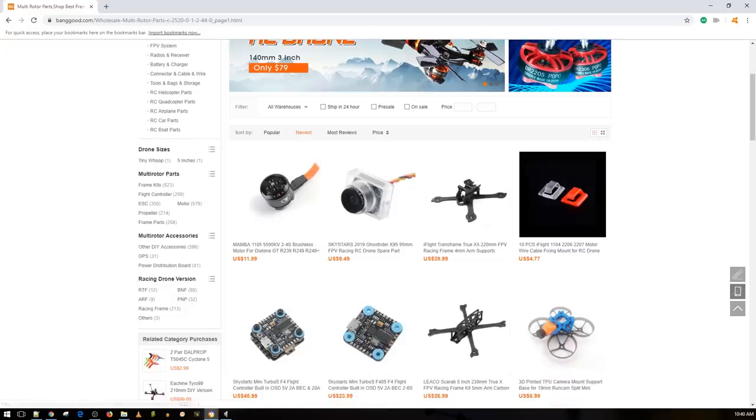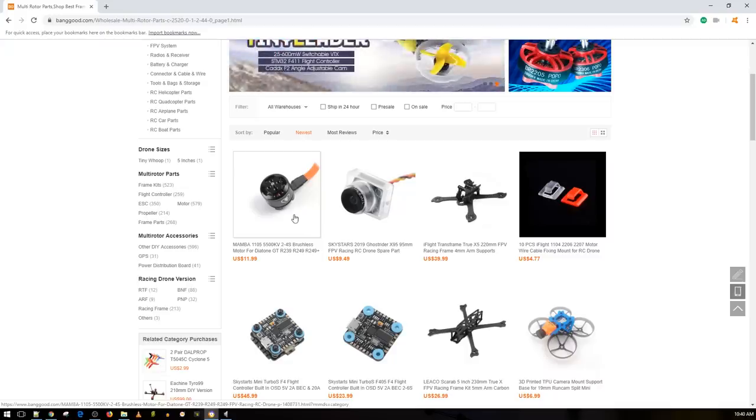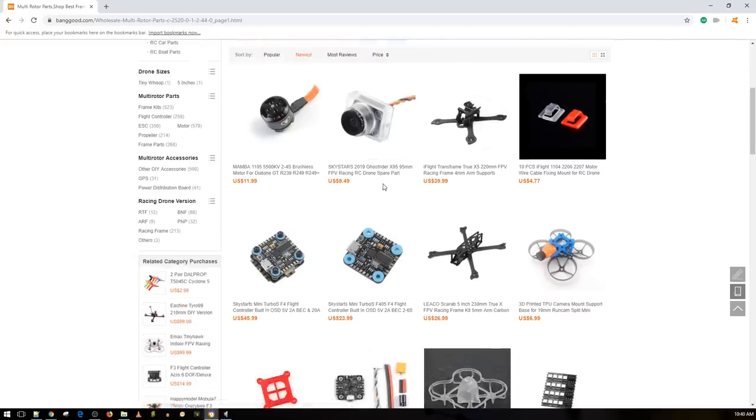Let's start out with the multi-rotor parts. Here we have the Mamba motors — they're pretty good motors, not the best. I still recommend for 11xx motors the Emax 1106; I think those are my favorite micro motors for the 11xx class. They can go up to a 3-inch, 2-inch, and a 2.5-inch prop size. I really like those motors.